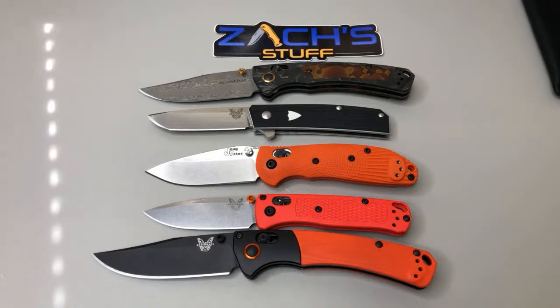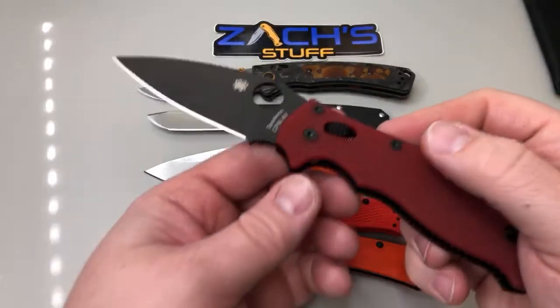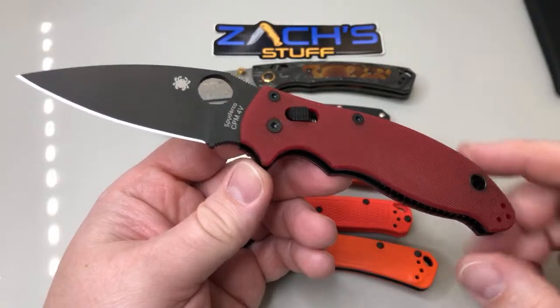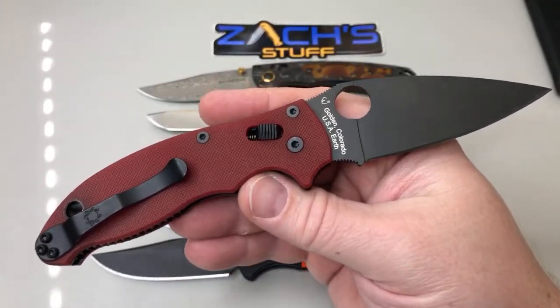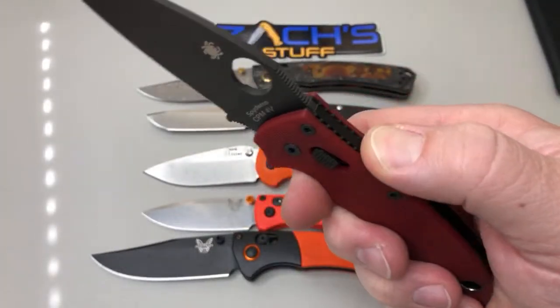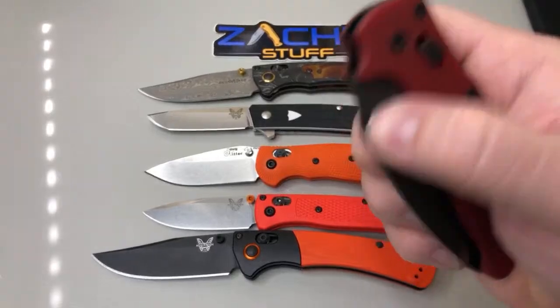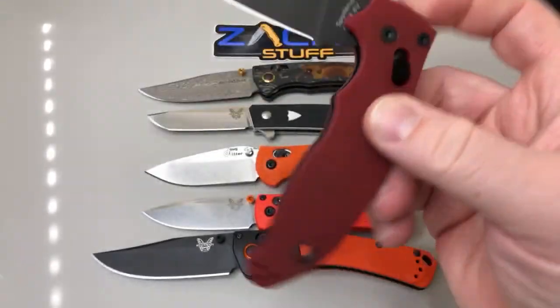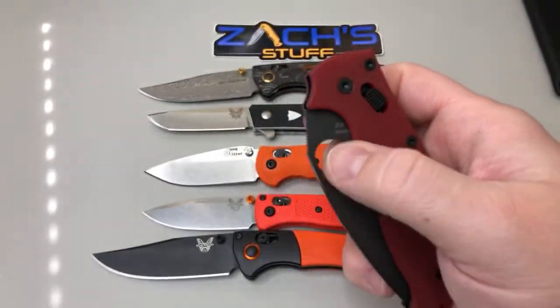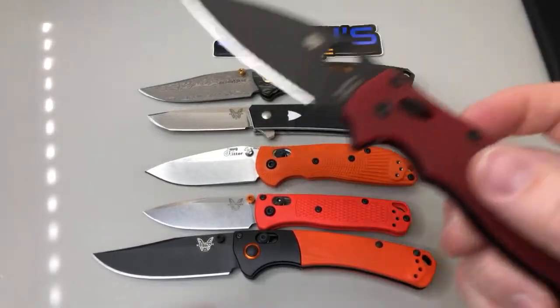I'm digging it - a buddy of mine was trying to talk me out of this one the other day. Orange-red combo - this one's more Big Red style. This is so smooth, it's so crazy. Drop shutty like nothing. I'm trying to get used to it - I'm an axis lock guy so trying to get used to the tension on these, a little bit different.